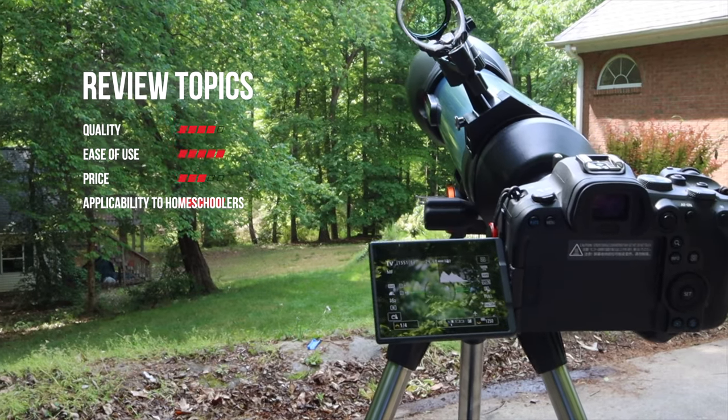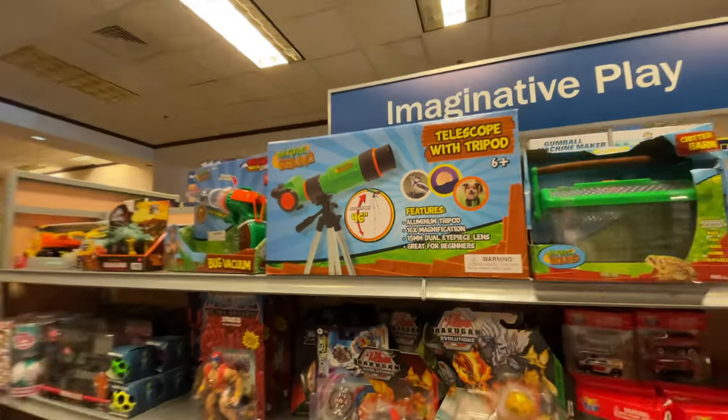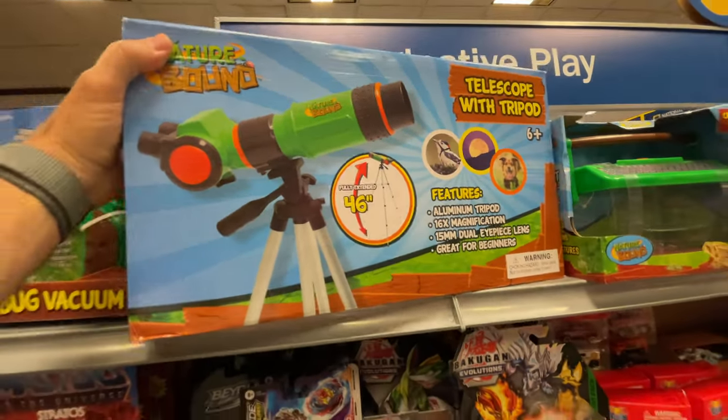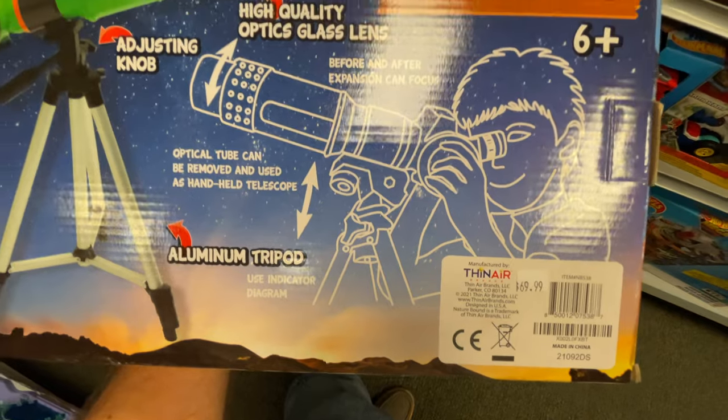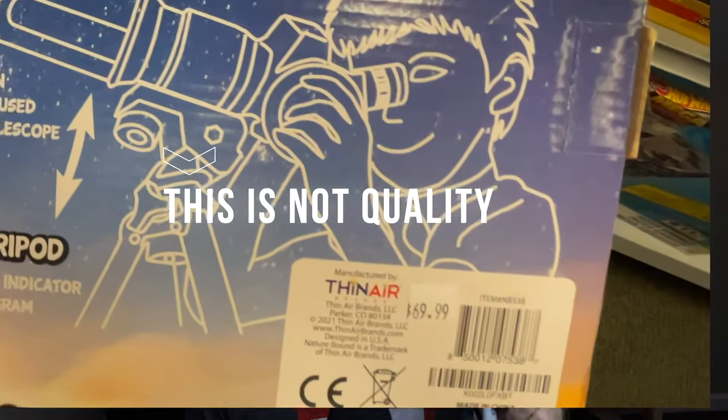Hopefully by the end of the video you will know if this is the right purchase for your family, homeschool, co-op, or general educational setting. I should say right off the bat — as much as I don't want you to click away — if you're looking for a great quality telescope that looks into deep space for under a hundred dollars, unfortunately they don't exist.